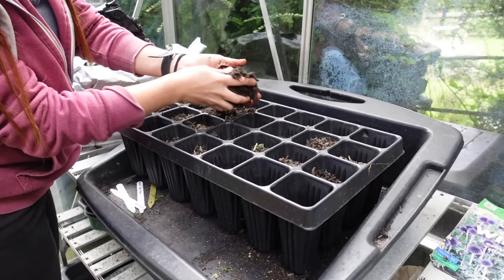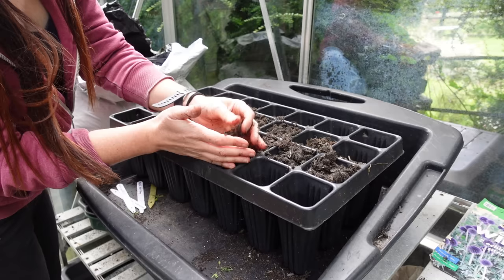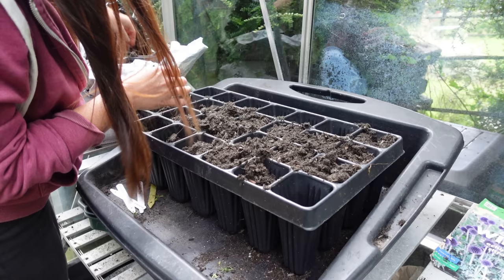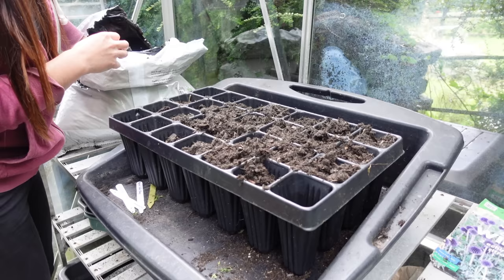Before I sow any more carrot seeds in this Root Trainer I'm just going to fill it up with some compost. Originally I used a mix of 50% homemade compost and 50% bought-in peat-free compost, but it's the end of the season now so I don't have much homemade compost left. A few people mentioned it's not necessarily a good idea to use homemade compost for carrots because of weeds germinating and it being quite rich, but I found not too many weeds germinated — aside from those stinging nettles — and it didn't really seem to affect the harvest, so I would definitely recommend using homemade compost if you can.